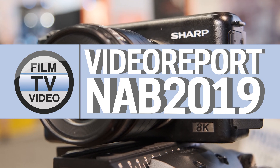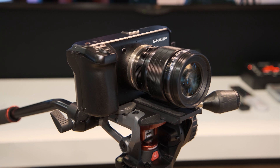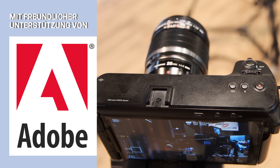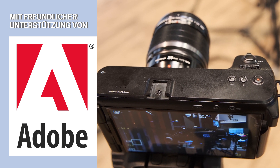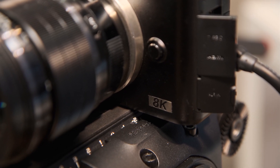As you may know, Sharp previewed this compact 8K camera at CES, and so today at NAB we're introducing the 8K camera to the market. We call this one the 8C-V30A. This camera is scheduled to come out later this year, and will have a price point in the U.S. of under $4,000.